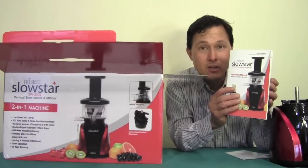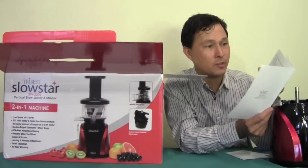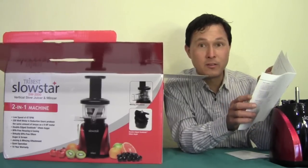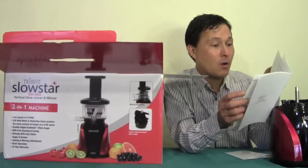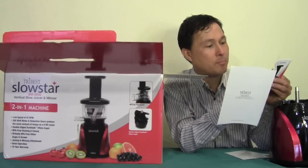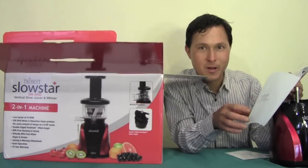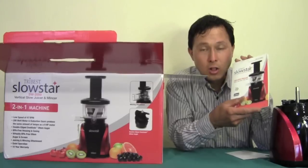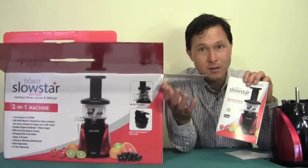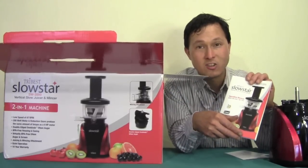Unlike many juicers, this instruction book actually comes with recipes in the back — juicer recipes and, more interestingly, mincer recipes. It has recipes for raw rye bread, cashew curry croquettes, mochi, pecan pleasers, cashew poppy, and uncooked banana blueberry ice cream pie — man, that gets my mouth watering. So you can do a lot more than just juice; you can make a whole range of healthy plant-based treats.